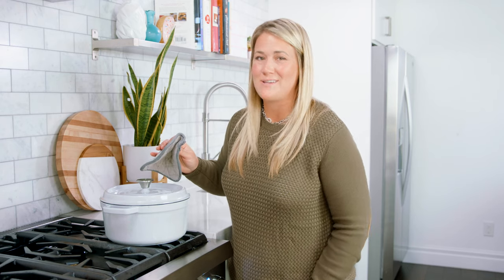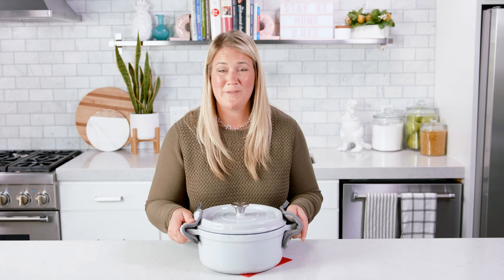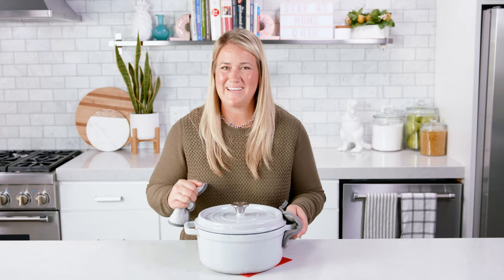Then cover that and let it cook for another 60 minutes on low. Then you just need to remove those sprigs and bay leaves, season it with a little bit of salt and pepper, and you are ready to eat.